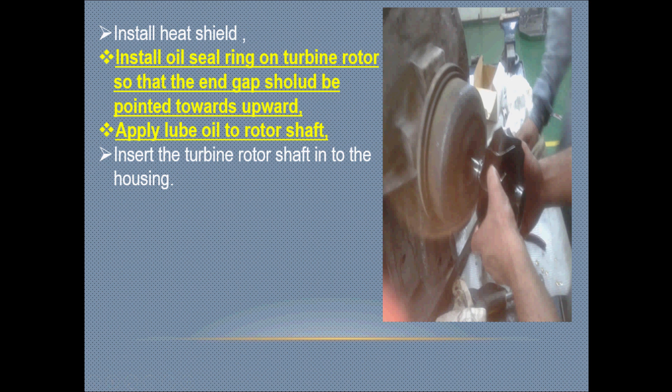Install the oil seal ring on the turbine rotor so that the end gap is pointed upward. This is to prevent oil leakage — the gap of the oil seal ring must be on the upward side. Apply plenty of lube oil, then insert the turbine rotor into the housing.